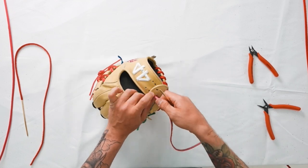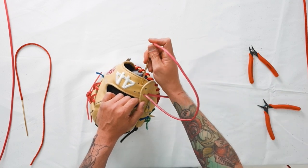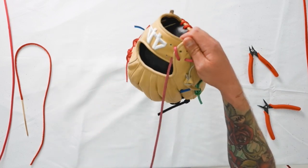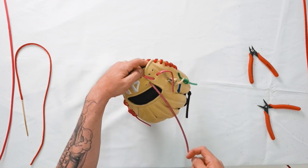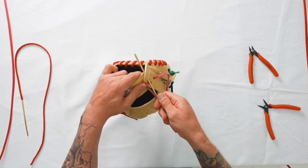Pull that to be snug, not too tight. Now we're going to cross down over here to the bottom portion of the wrist strap and up through the top. We'll work our way back down to the bottom portion of the pinky extension and go straight through that hole.